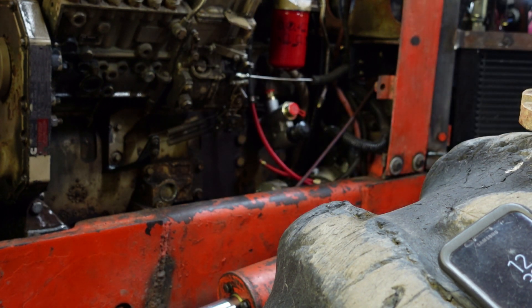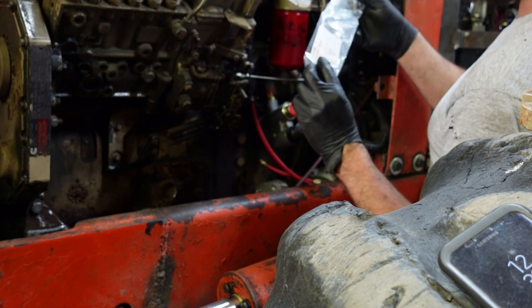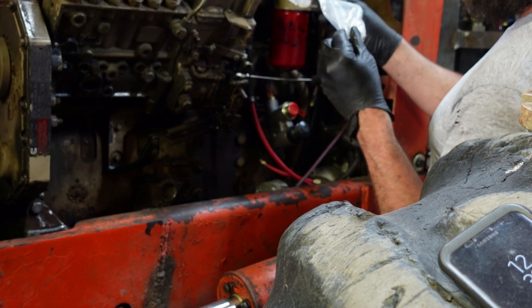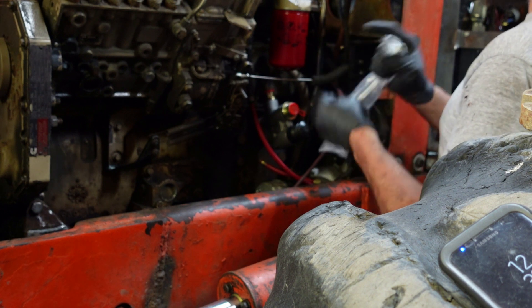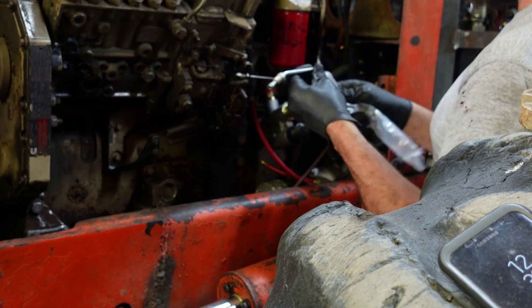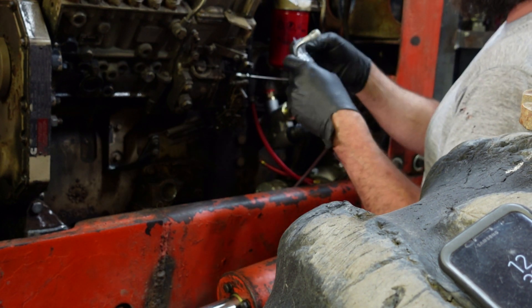There's our new pipe — pretty much the same. It does say made in China on there, so I don't think this is a genuine Cummins one. It said it might be, but it looks the same — I don't think I care. I am pleased it came with a pack of washers for sealing. I don't really want to reuse those. It's really nice when they come with new ones. I have a whole box of these, but I always seem to have the wrong size.